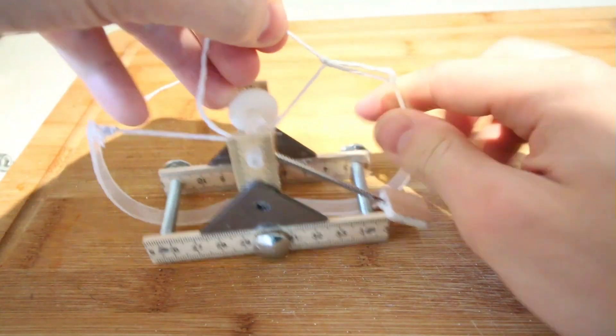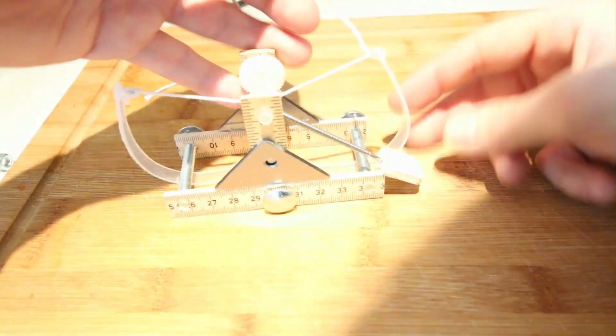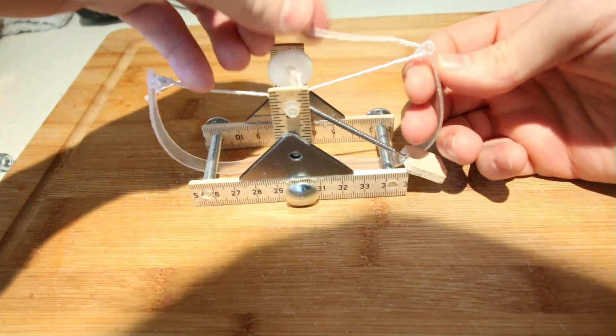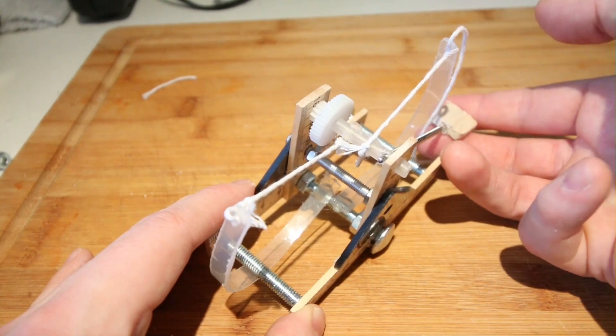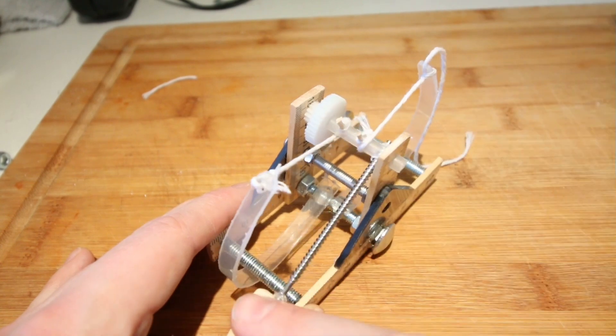I then tied string to the skewers on the shaft, which was then tightened and tied to the flexible arms. You can see how I've attached the string to the shaft in such a way that when I pull the launching arm, the flexible arms tighten up and create torque.